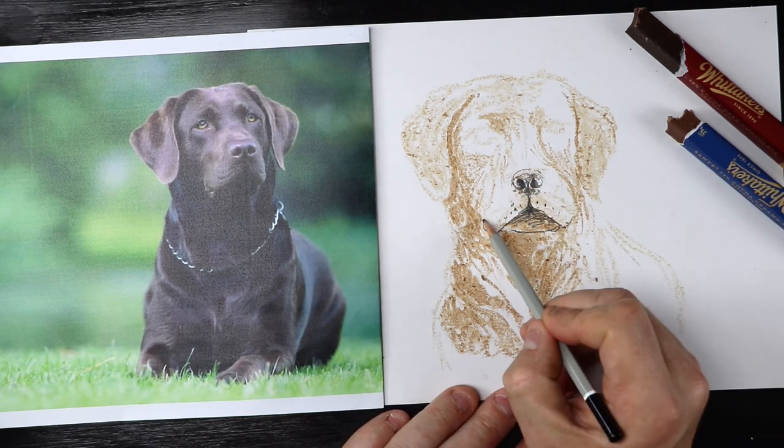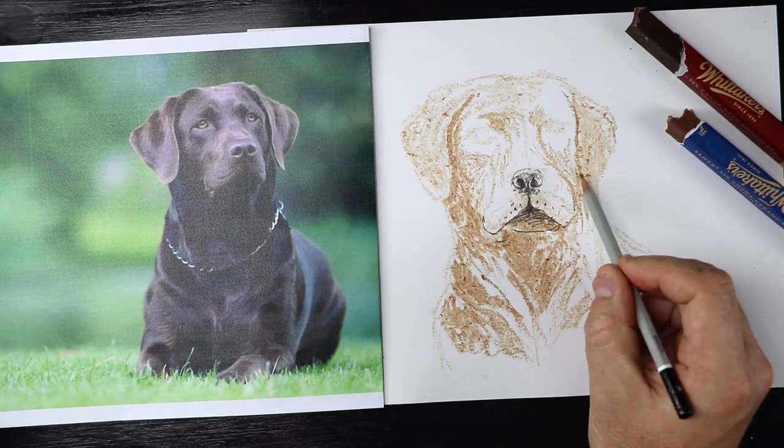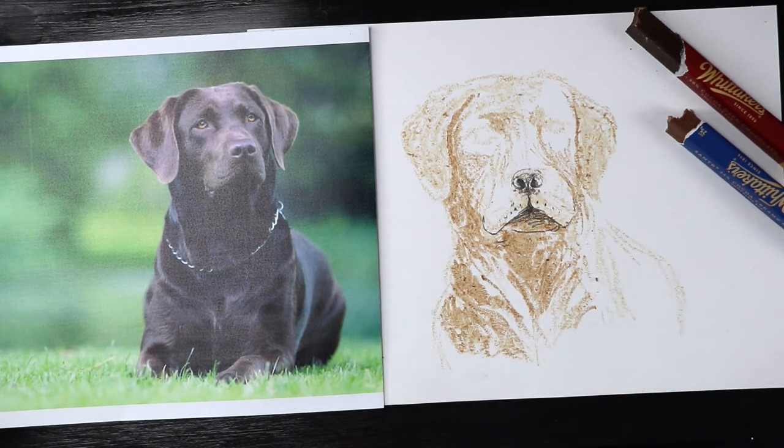When I did this for the first time, I was quite impressed that the pencil just goes straight over the chocolate — that was cool. I think I've got the nose a little bit too far to the left in my drawing, but hey, that's okay.